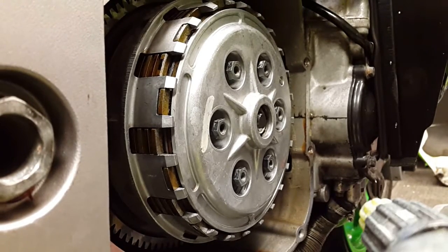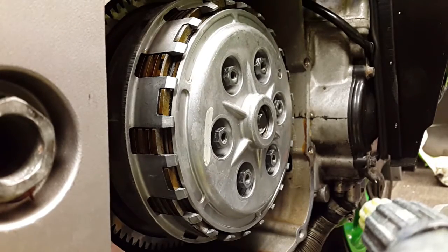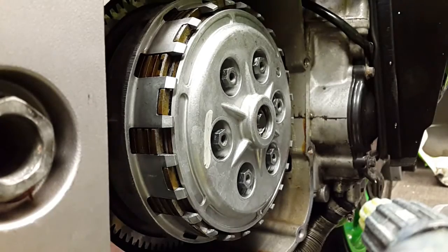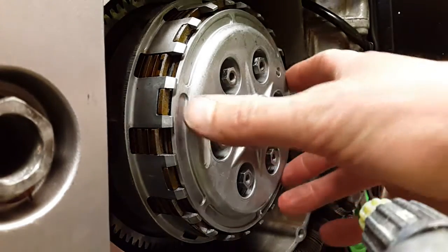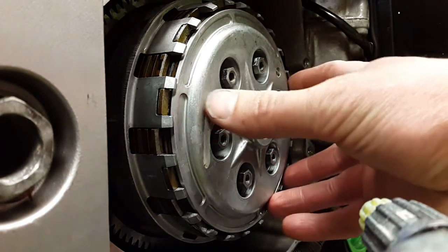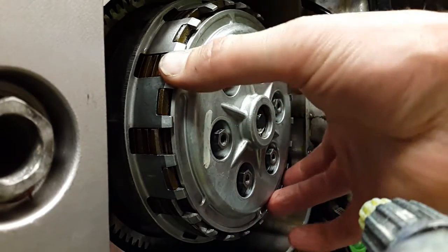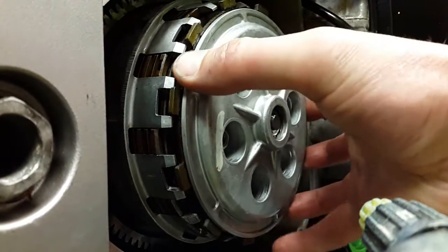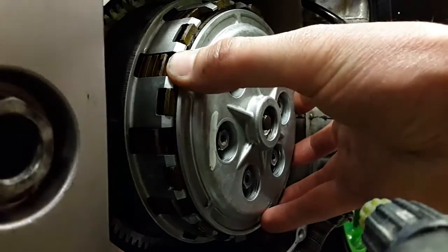This is the standard clutch fitted to a 93 ZXR750 L1. There are no springs attached at the moment so I can show you how it works. This is your release plate — when you push the clutch, this plate is pulled or pushed away from the friction material.